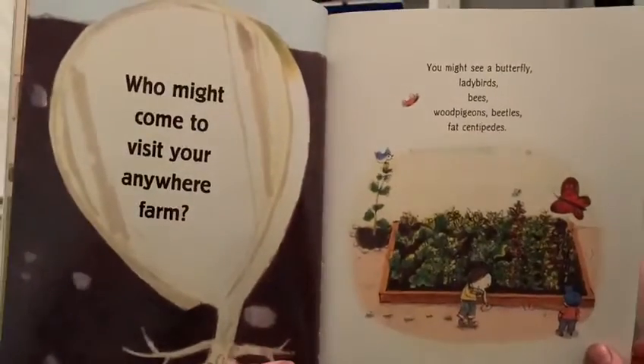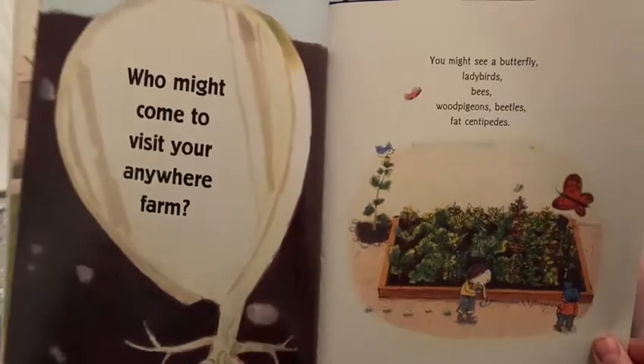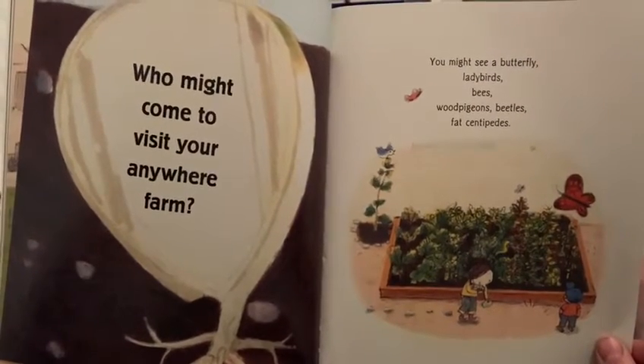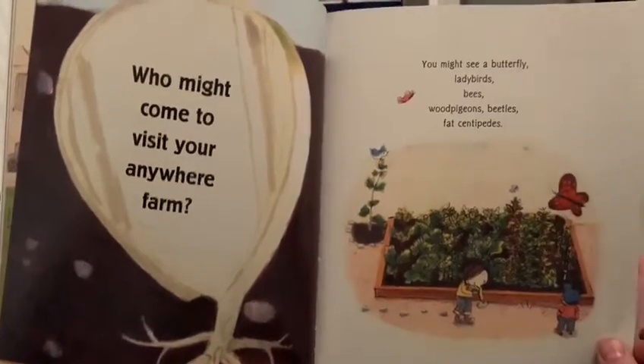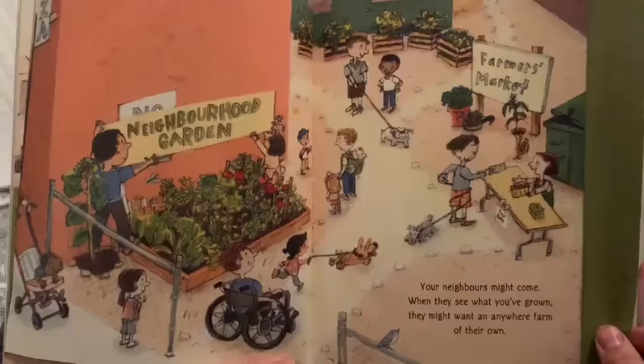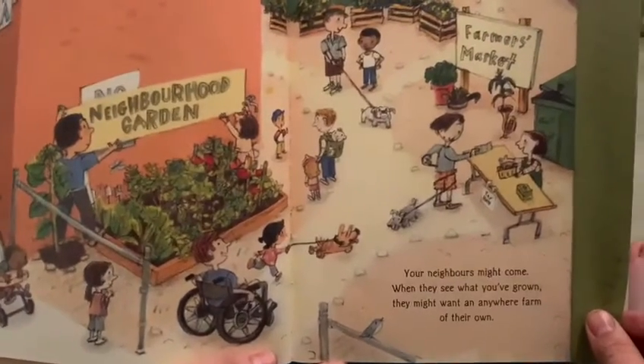Who might come to visit your anywhere farm? You might see a butterfly, ladybirds, bees, wood pigeons, beetles, fat centipedes. Your neighbors might come when they see what you've grown — they might want an anywhere farm of their own.